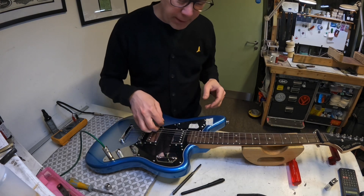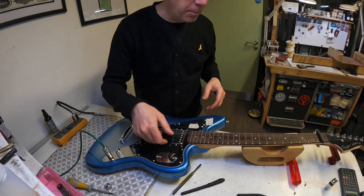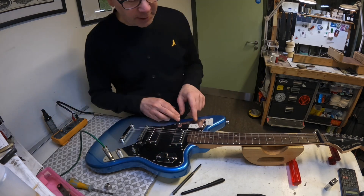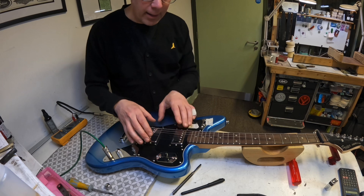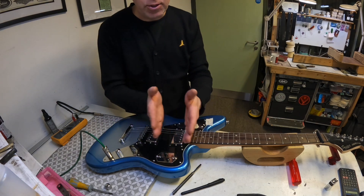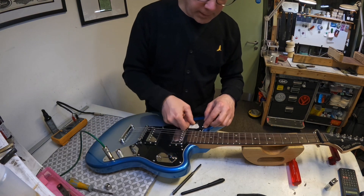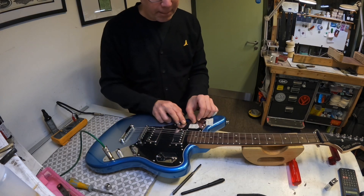Excuse the tuning. As you can see, I'm having a little bit of a problem with this Squire Jag and it's in the bridge pickup here. Now there's a function where the pickups switch from series to parallel. As far as I can tell, it's not the two pickups in series — it's just the humbucker itself in series or parallel. It's working beautifully for the neck pickup, but not so much the bridge pickup.